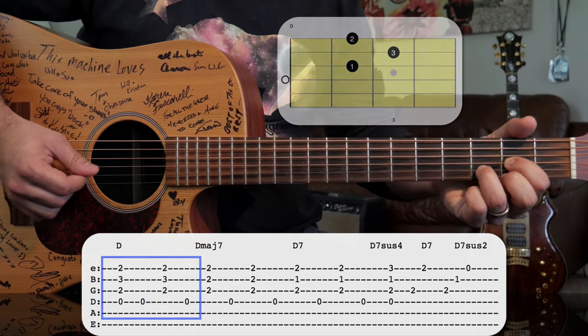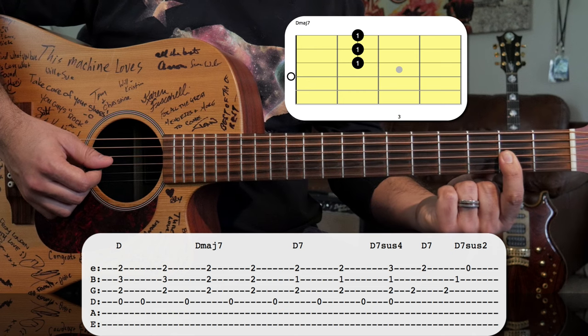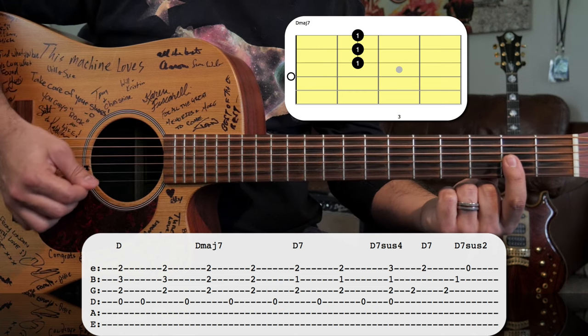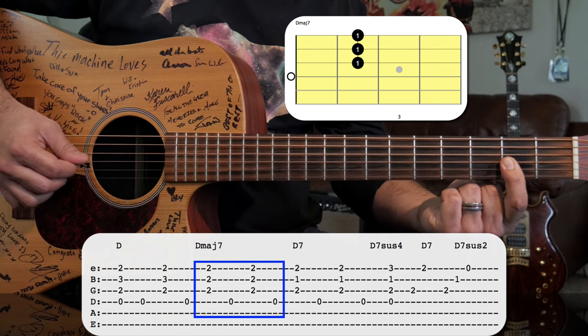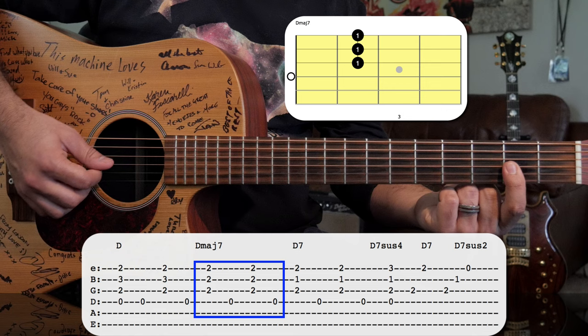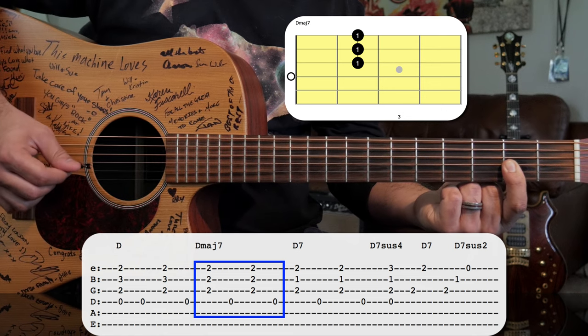We're going to keep that pattern when we go to our next chord, which is a D major 7. For that, you just bar your first finger across the top three strings — across the G, B, and E strings. Our pattern again: we'll do a strum, bass note, strum, bass note.